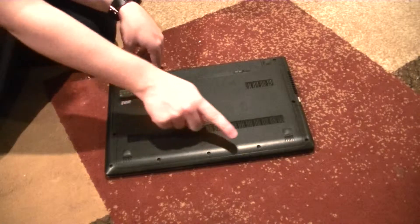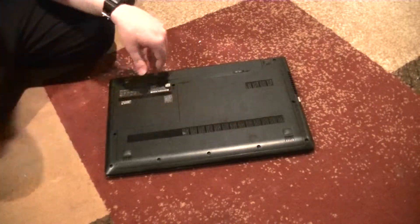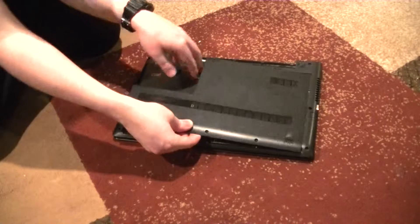It has one, two, three screws that have to be removed in order to get it open. Once they're all out, pull the door back to free it, then lift it off.